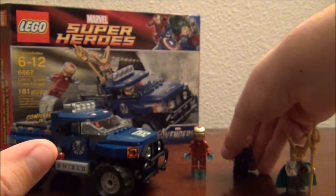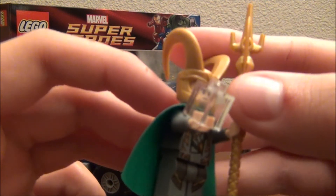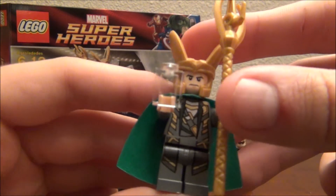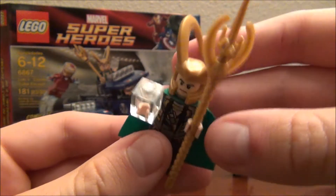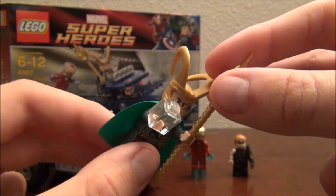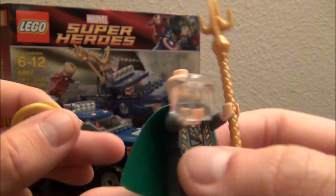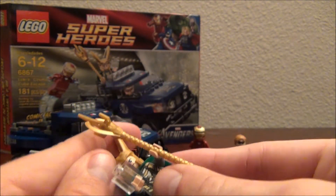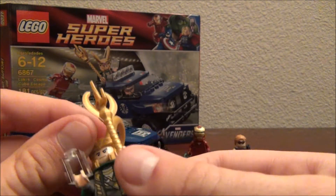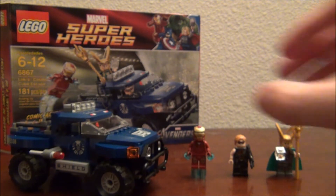And then Loki, which comes in a pretty good bit of sets, but in this set he gets the Cosmic Cube, which is kind of what the whole movie is going to be about — I'm not really sure, I haven't seen it yet, but planning on it. He's got his staff, and he has a really cool helmet, not a really good face, just a basic face, just not that great. I think it's the same as Lex Luthor's, I'm not sure, but he's in a lot of sets, so he's nothing special.